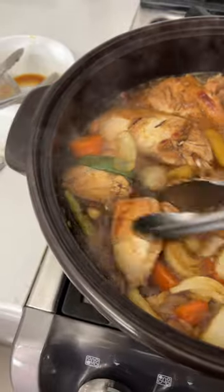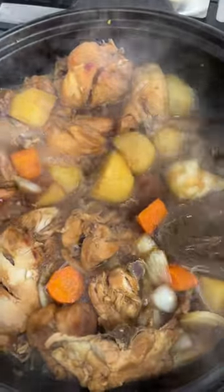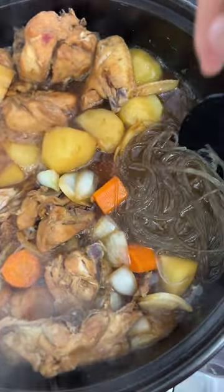After 15 minutes, flip the chicken and make room for the noodles. Add glass noodles and cook for 3 minutes on high heat. If glass noodles are not soaked properly, it'll take too long to cook and absorb too much liquid, which can ruin the dish. If you don't have time, you can cook the noodles in boiling water first before adding.